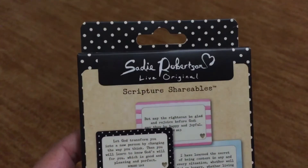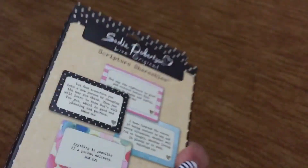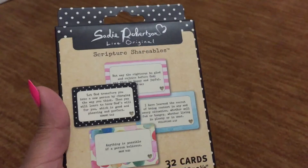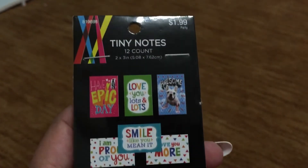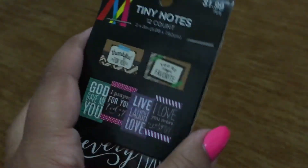I found these little cards by Sadie Robertson — they're also by Dayspring and they're scripture cards. They're meant to give out and share with people, but I was thinking of using them in my journaling pages. I also got two packs of little journaling cards for only $1.99 each — they have little sayings on them and I got them from the religious section. They're really cute and you get 12 in each pack.